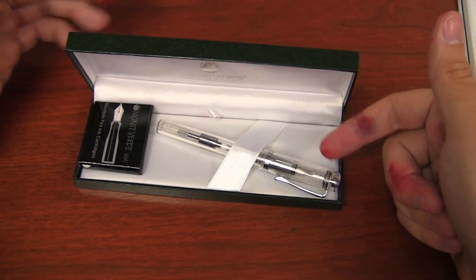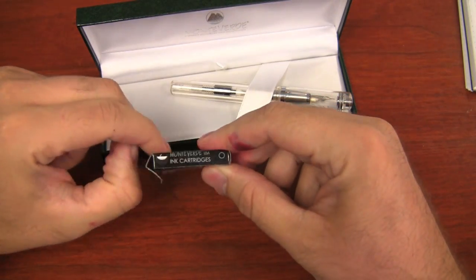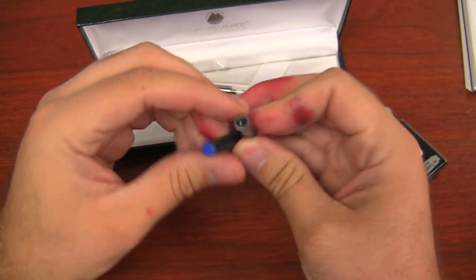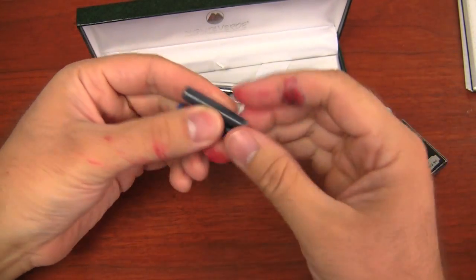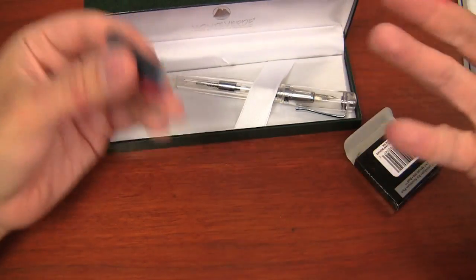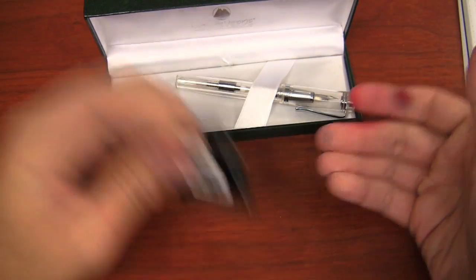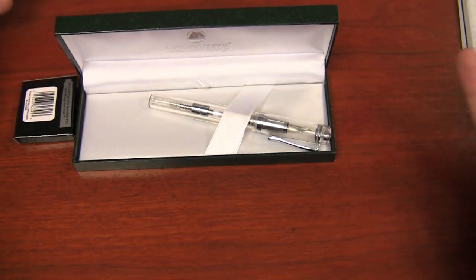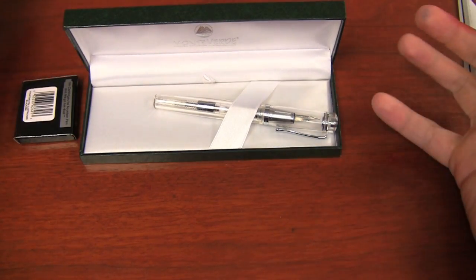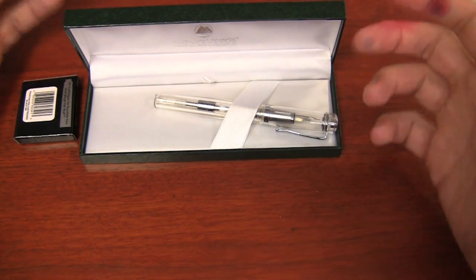Inside you've got the pen and a box of cartridges. The box of cartridges is not full — it's only two cartridges, a blue and a black. These are Standard International short, which is the most commonly universal ink cartridge out there, so it's nice that the pen takes a somewhat common cartridge size. It also comes with a converter, which is kind of nice because it's a $38 pen — price may vary — but as of right now it's $38, and a converter is not always common with pens in this price range.